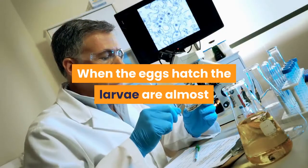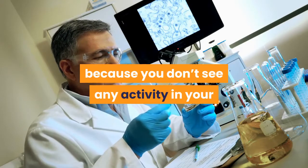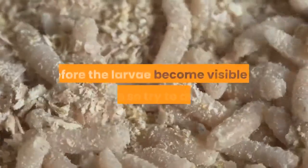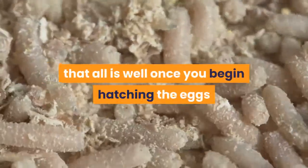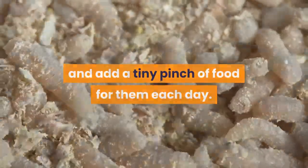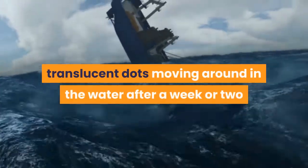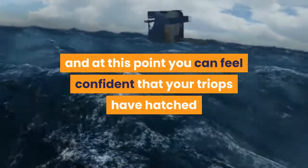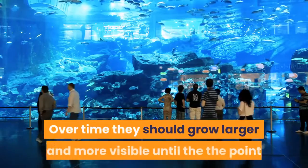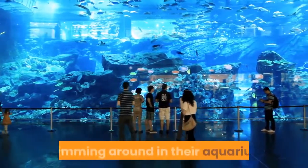When the eggs hatch, the larvae are almost impossible to see due to their tiny size, so just because you don't see any activity in your aquarium, don't assume your efforts have failed. It may take a week or more before the larvae become visible to the eye, so try to assume that all is well once you begin hatching the eggs and add a tiny pinch of food for them each day. With patience, you should start to see tiny translucent dots moving around in the water after a week or two, and at this point you can feel confident that your triops have hatched and are now starting to grow towards adulthood. Over time they should grow larger and more visible until they are clearly living crustaceans swimming around in their aquarium.